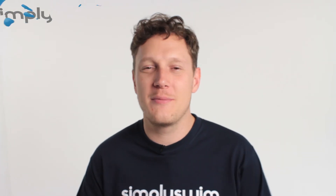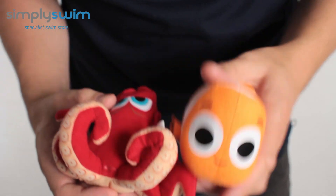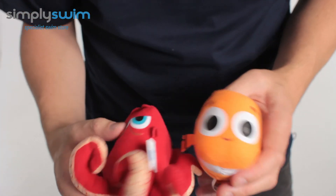Hey guys and welcome to Simply Swim. Today we're going to be taking a look at the Zog's Finding Dory Soakers. So in this character set, you get Nemo and you get Hank, obviously from the movie Finding Dory.